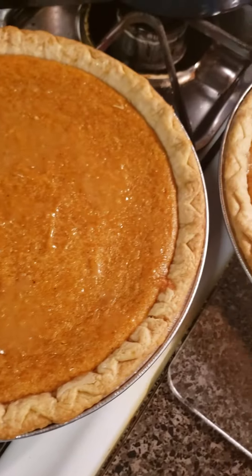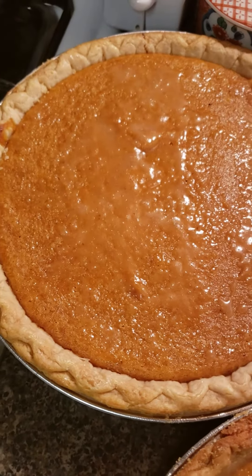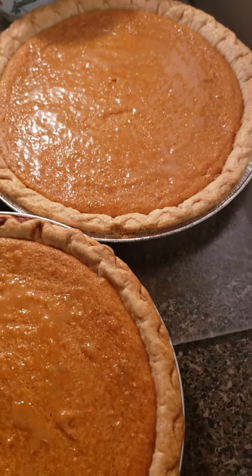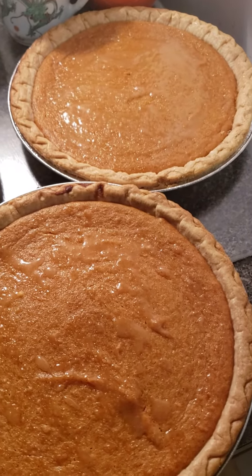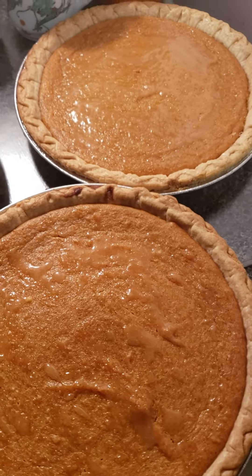Yum. And I do not make my pie crust — I use store-bought crust. Pet Ritz or the Walmart brand, that Latina crust pie crust. And I do my cobblers with homemade pie crust, but when I do these little pies like this — pecan pie, buttermilk pie — I always use the store-bought crust.